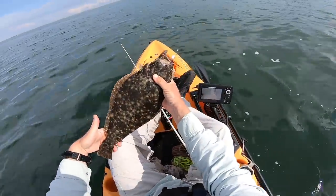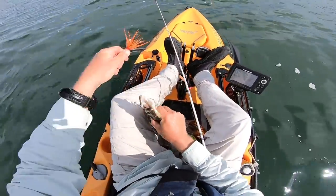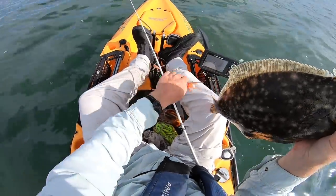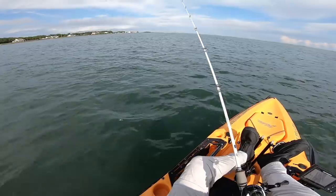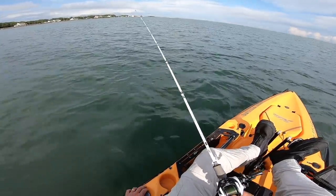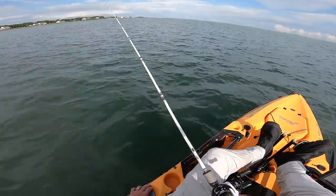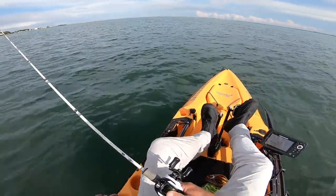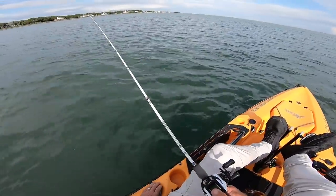I've definitely caught more fish on the teaser, but the keepers — most of them have been on the bucktail. One of the big challenges of kayak fishing on a bay is dealing with boat waves. I actually picked a day with so-so weather to try to keep boat traffic down. Some interesting things are going to happen here — first, just observe this boat coming by.